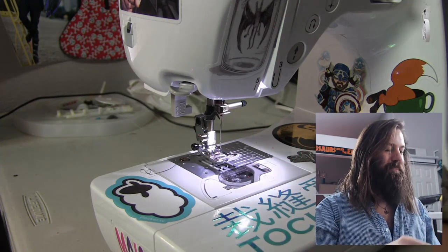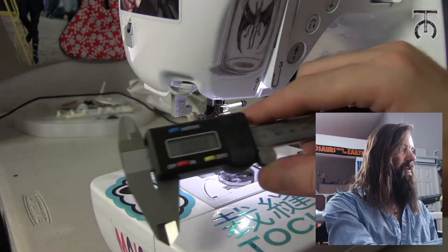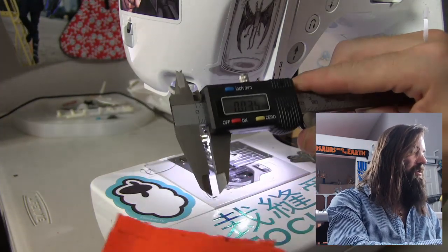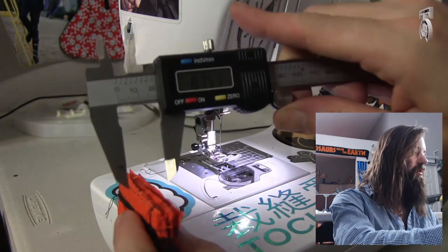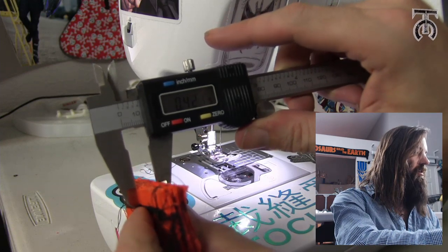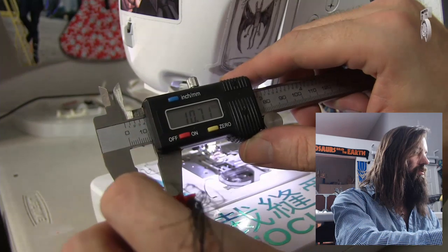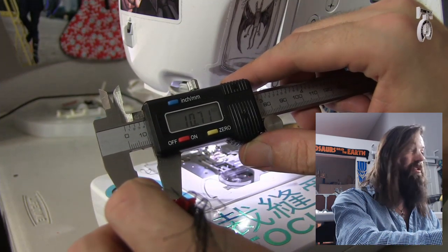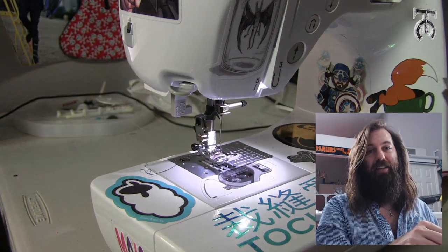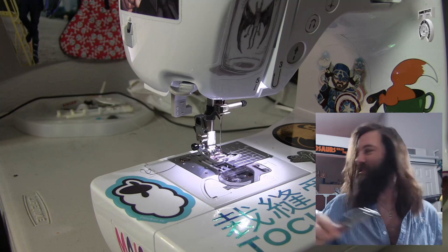Just for fun, I want to see how thick this really is. I've got a pair of calipers here — if I were to measure, we are at 0.42 inches or over 10 and a half millimeters worth of fabric. That's a tremendous amount of material for this machine to sew through.